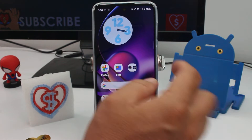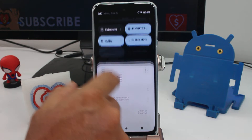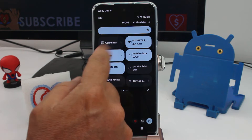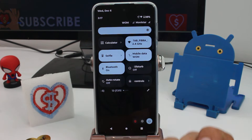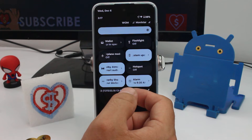The easiest way is shaking, but let's find the panel option first. You're gonna swipe down, swipe down again, and it should be here. If it's not, you're gonna scroll right or left to find the flashlight option.